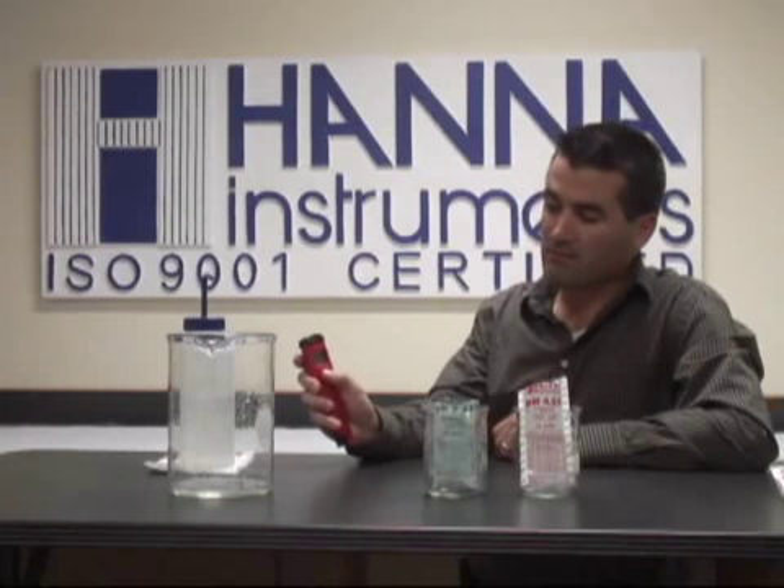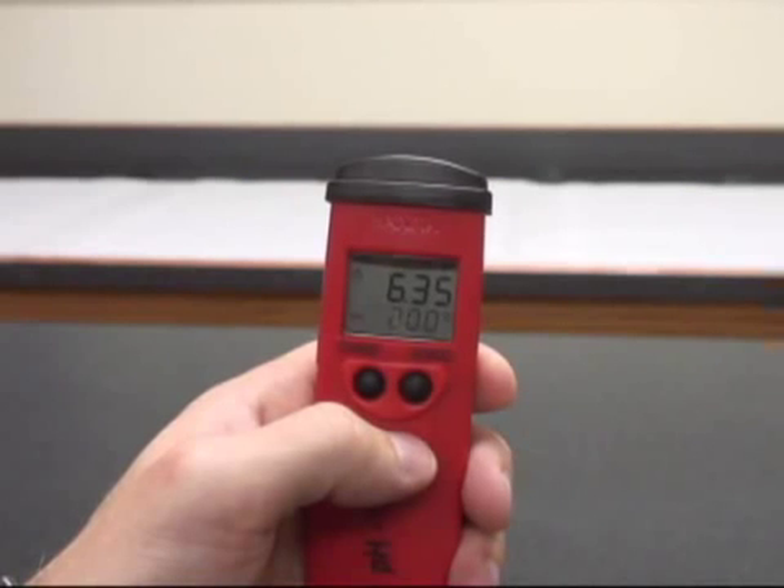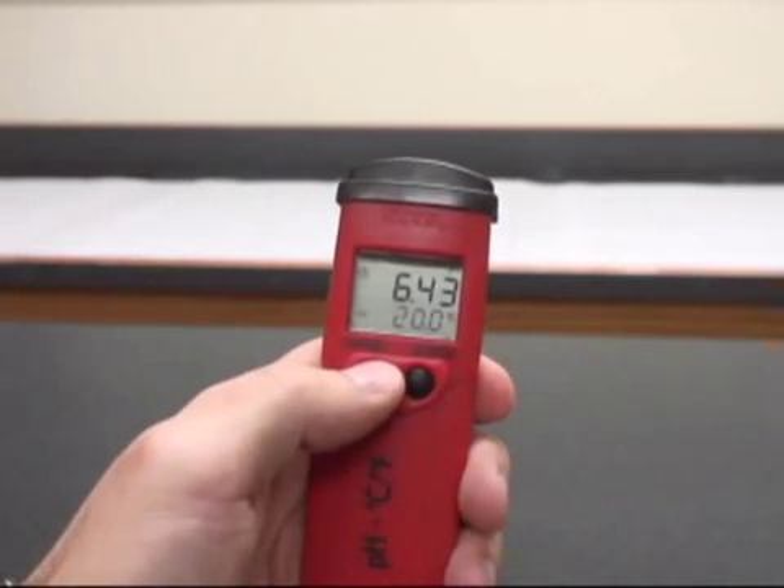What we're going to do to go into calibration mode and calibrate this tester is we're going to hold that mode button down until we see it go through off into CAL or calibration mode, and then we're going to let go of the button.